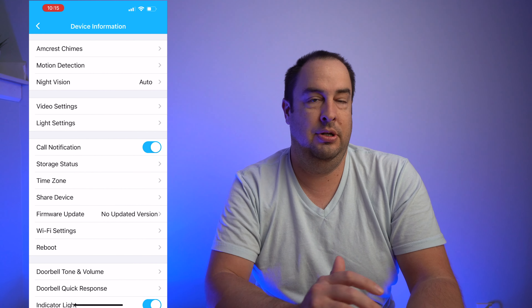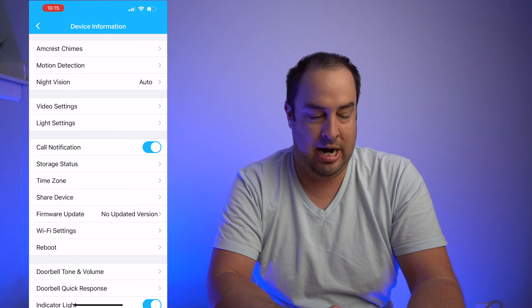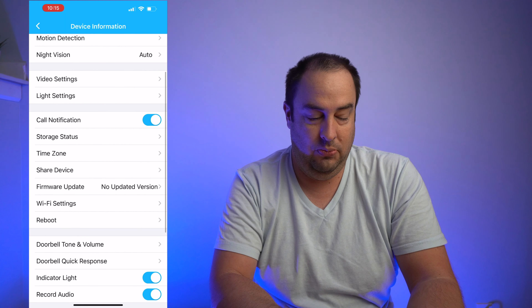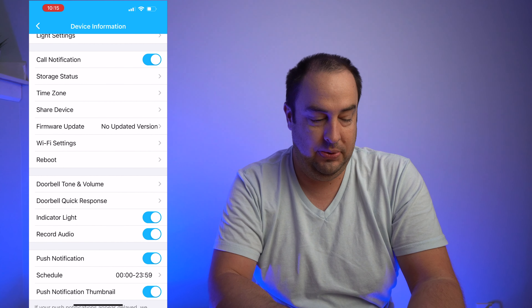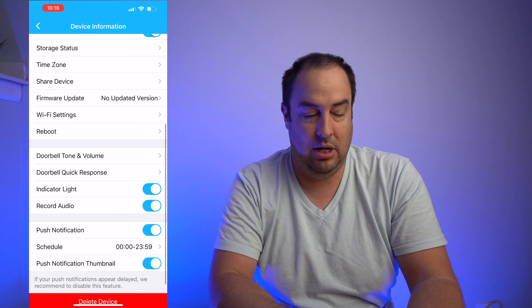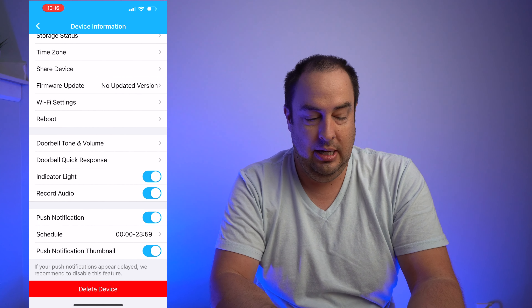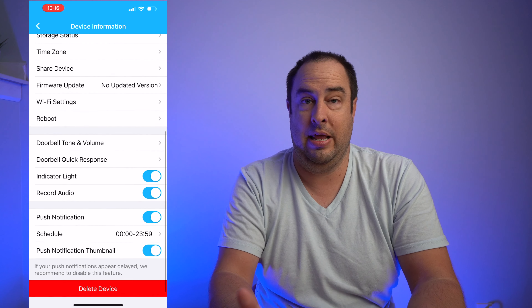Storage status lets you know what storage you have left on the cloud or on your SD card. Time zone, share device — you can share the app to somebody else without them having to log in with your password. Firmware update, Wi-Fi settings — those are pretty self-explanatory. Doorbell tone and volumes you can change on the device. You can do a doorbell quick response, indicator light ring you can turn on and off, record audio you can turn on and off, and push notifications.